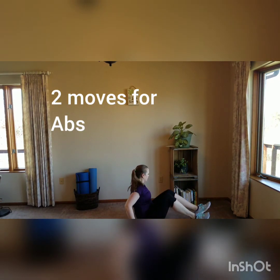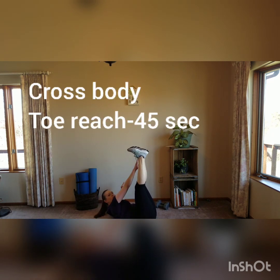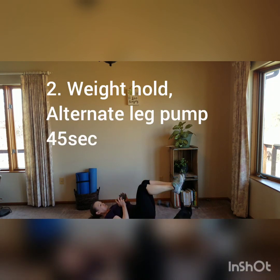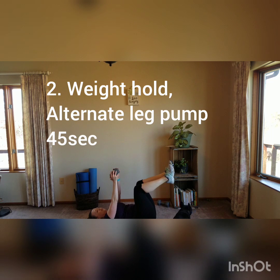We're going to go down on the floor or on our mat. I'm going to have my legs up, arms here, and cross my body — reach for the opposite foot. Then for the next move, grab one weight. Hold it above your shoulders, above your chest, and have your legs at 90 degrees. Pump one leg, then the other.